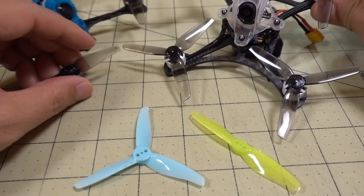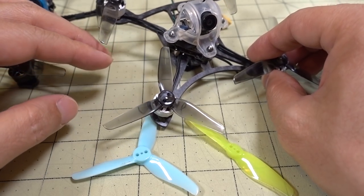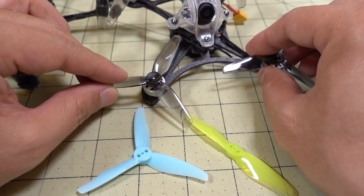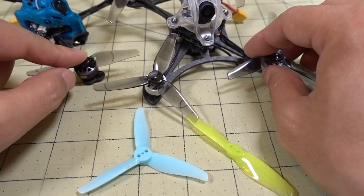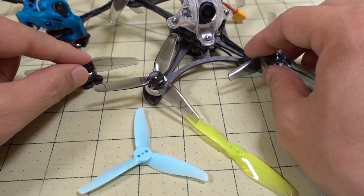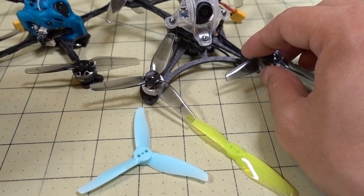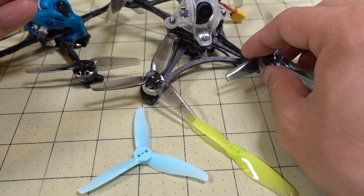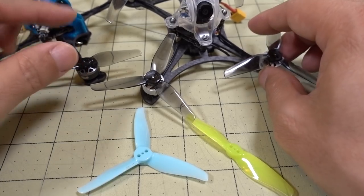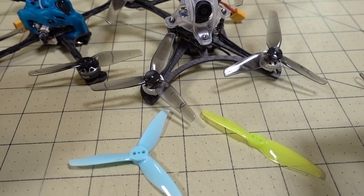On the 3-bladed side, if you're looking for more efficiency with a smaller motor — 1104, 1105 — this one is going to be better. Even with an 1103, you might want to try the 2-bladed 3x1.5. On an 1103 you won't get really good high-end power, but you'll get really good low-end efficiency. These props are useful for situations where you're looking for more flight time and less current draw.